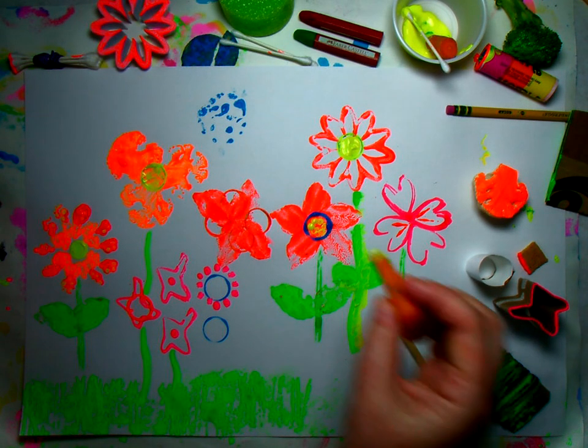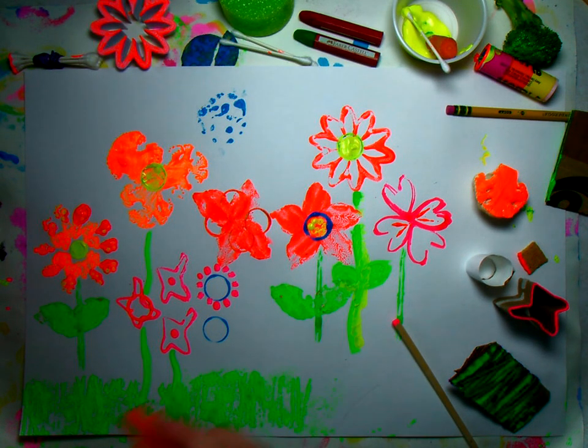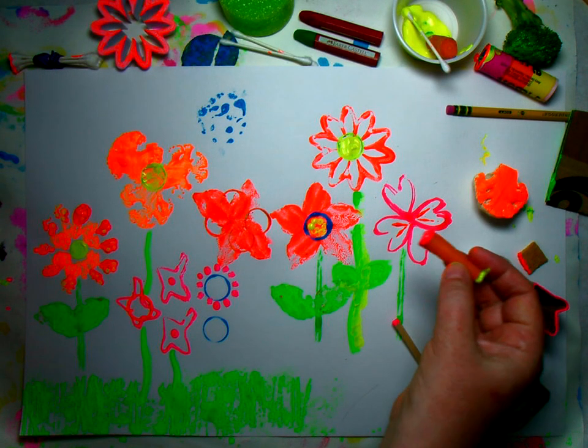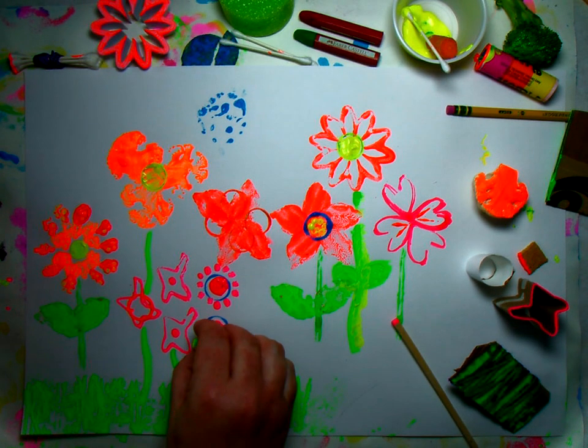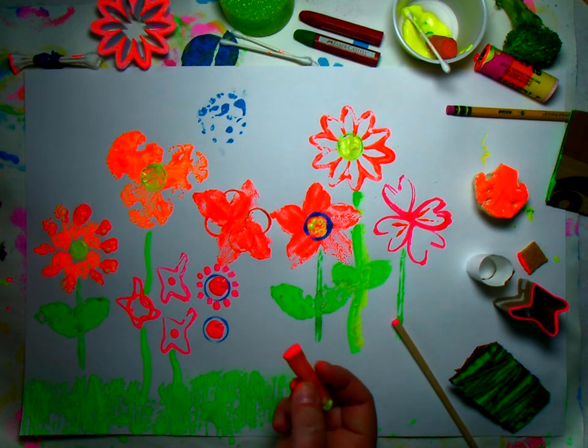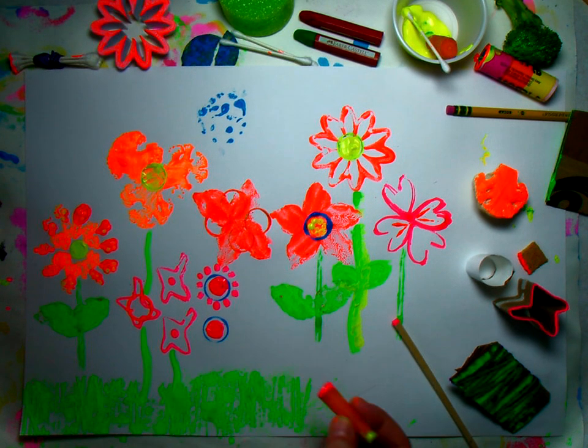Here's a carrot — I cut up a carrot from my kitchen. Maybe I could make a little dot with that. Too much paint! I should have brushed it on or rubbed it on with my finger instead of dipping it in really quickly. Let's do something else.